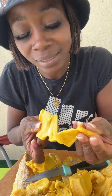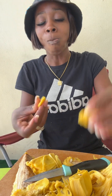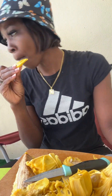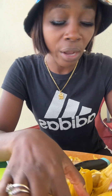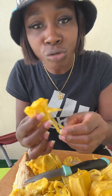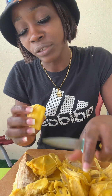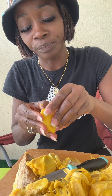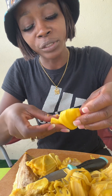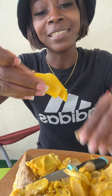Wow, look how juicy it is — juicy, juicy jackfruit! Sweet, down to the root. Let me show you how it's dripping — see that? It is like honey sweet!